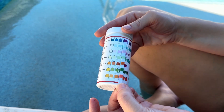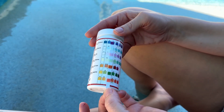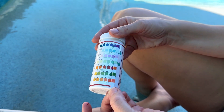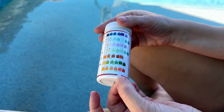The cyanuric acid is right at kind of the top level of ideal, kind of right in between actually, so we're good there. The total alkalinity is about 120, so we're good. And then finally the pH level — we're about at the 7.6, so that's looking pretty good.